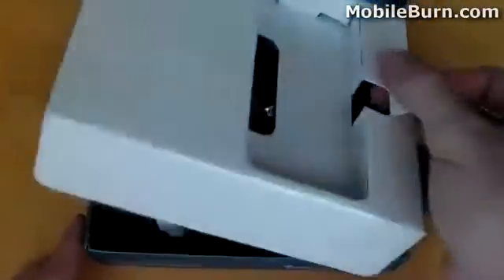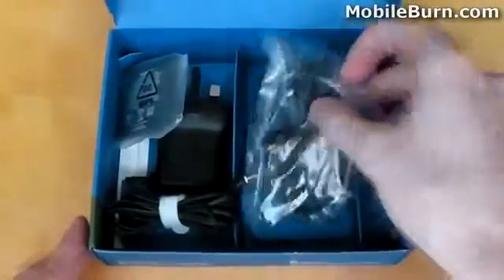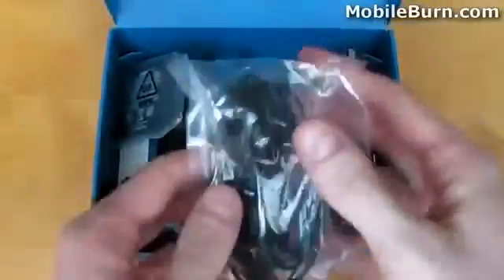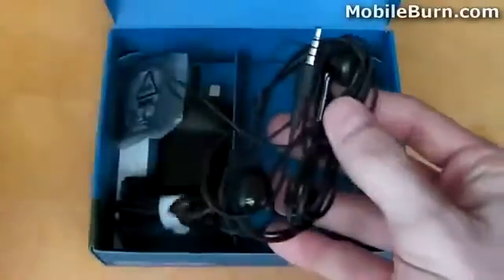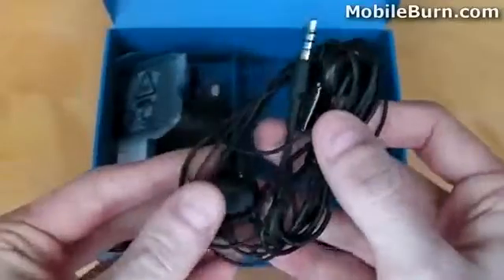Underneath the cardboard housing, we find a 3.5mm headphone set protected by some plastic packaging. The 3.5mm headphone set has a dedicated call, answer, and end button, which is really useful, but other than that it's quite a basic headset — nothing to write home about here.